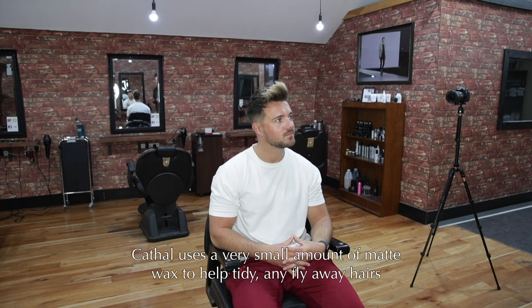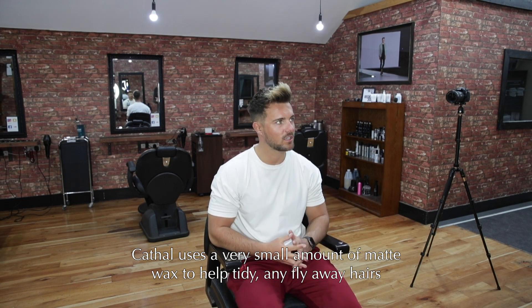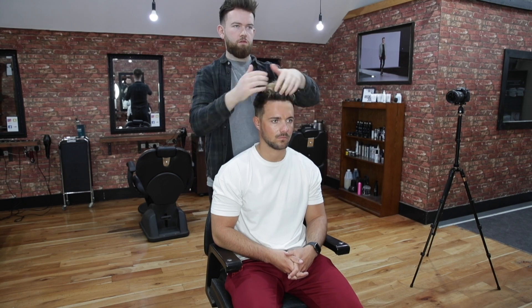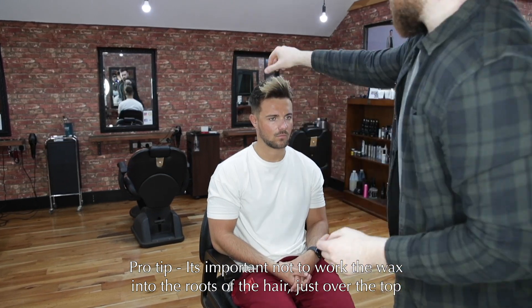Cahill has to take a photo for a competition of my hair, so he's going to apply a little bit of wax to give all the flyaway hairs. That is honestly the best. That is Cahill complete. Out of 10, I'd probably give it a 10 because it's that good.